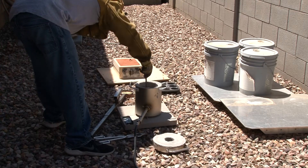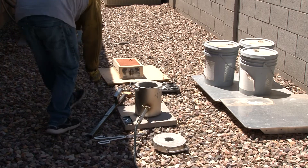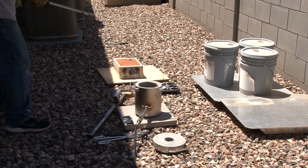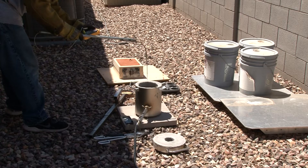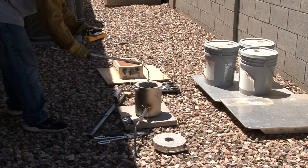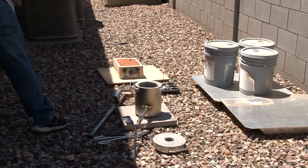Now I'm just going to skim the dross off the top and get it ready to take the temperature and see what I'm going to be pouring at. I'm not quite sure about my thermocouple — I just know it gives me around what I'm doing, so I need more experience and need to try different temperatures. Sticking the probe into the molten aluminum, I'm reading about 1,520 degrees Fahrenheit, and I think I should be pouring around 1,300 to 1,400 degrees Fahrenheit according to the internet. I feel like it's a little too high, but I'm not sure how true the thermocouple reading is, so I decided to go ahead and try it anyway and work at different temperature ranges.